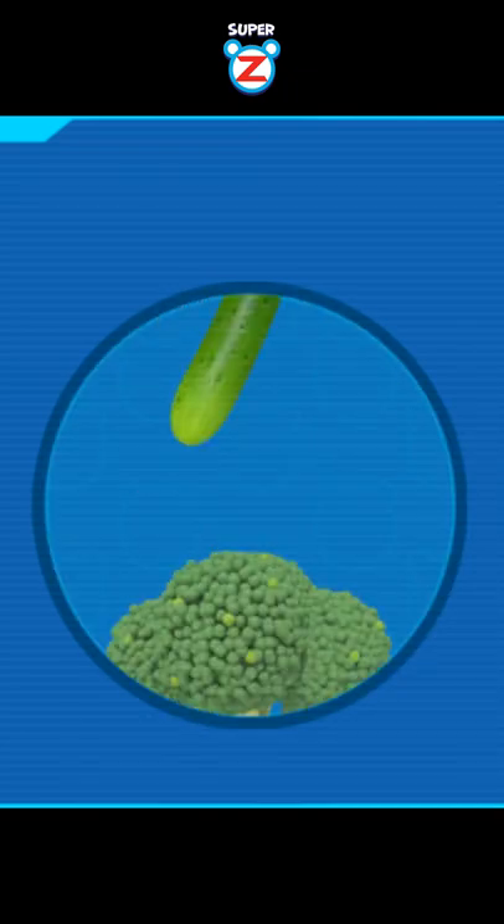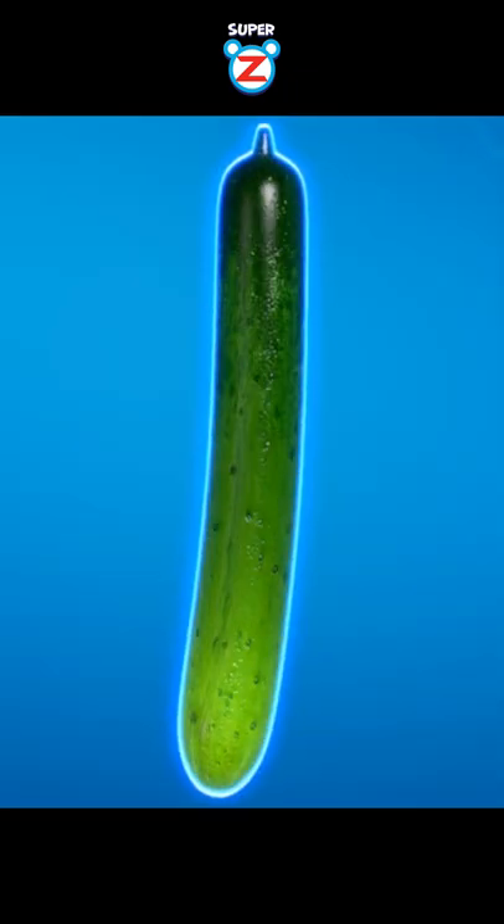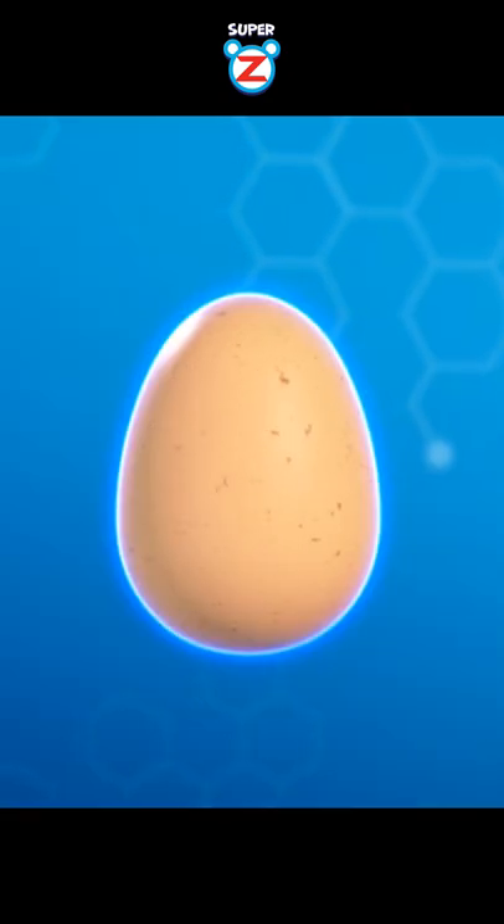To make ice power, we need cucumbers. Combine vitamin C from cucumbers, protein from eggs, and minerals from salt.